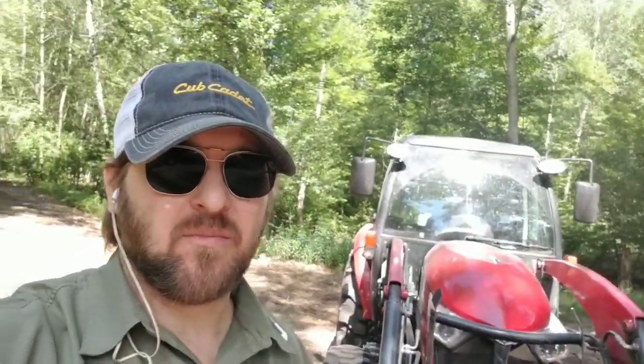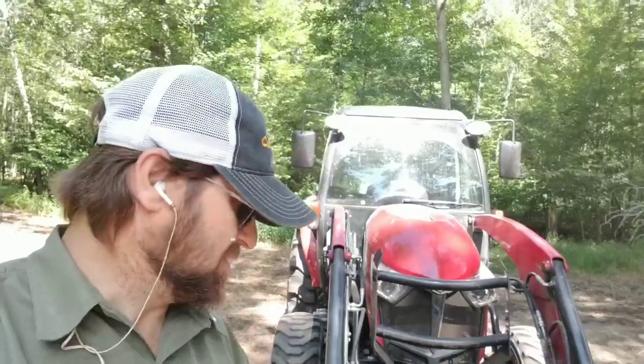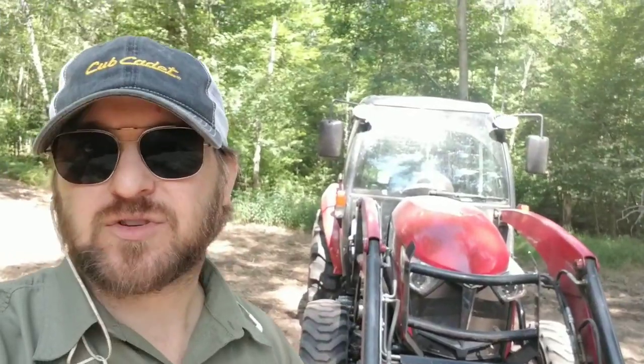Cereal rye is an annual. Most farmers plant it this time of year — today is August 6th — and then harvest it a year from now, just like they'd harvest wheat or oats. I like them all, but rye in central Michigan just seems to outperform oats and wheat overall, which is why I go with it.